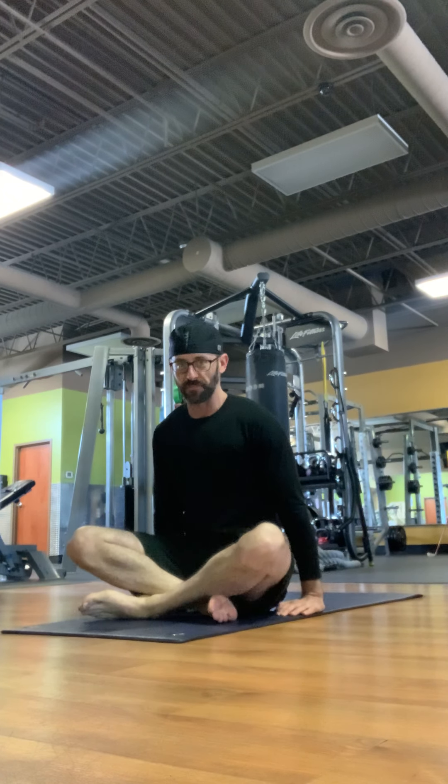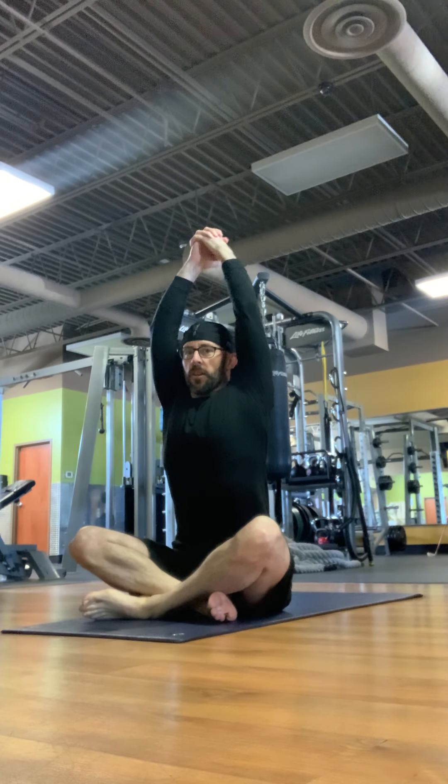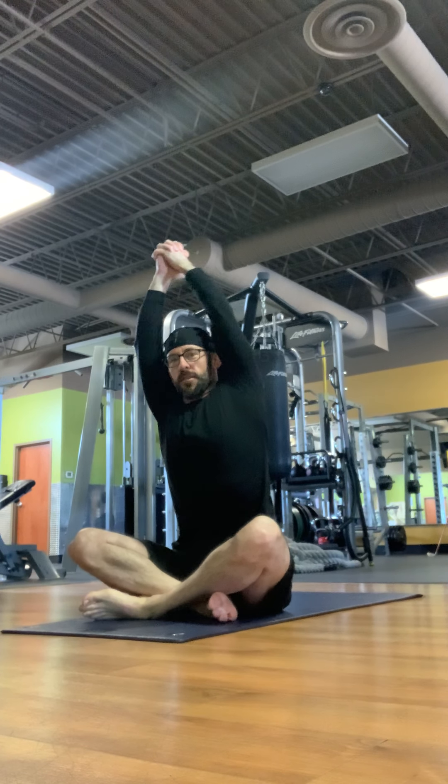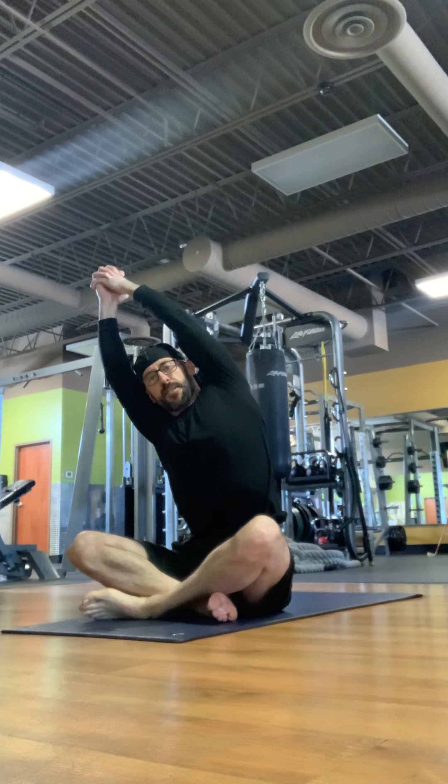Cross your legs and sit up nice and tall. You're going to breathe in, pulling your stomach in toward your spine and reaching your arms overhead. Then we're going to interlock our fingers and reach to the right, stretching the left side body.